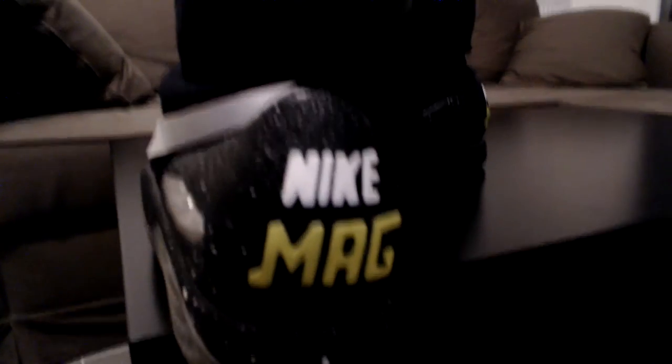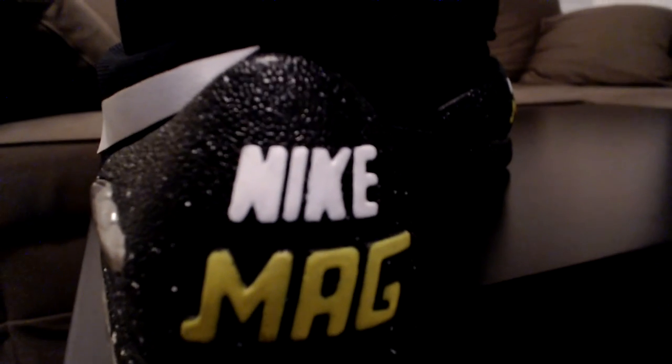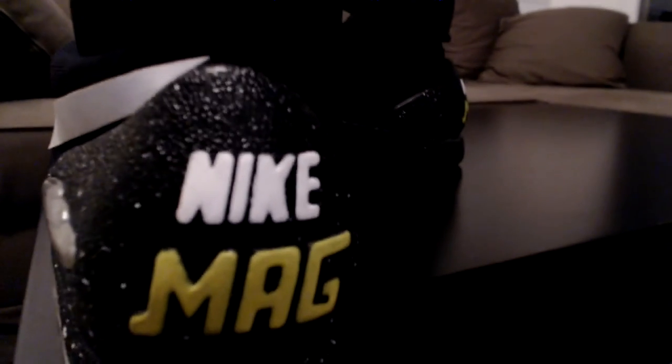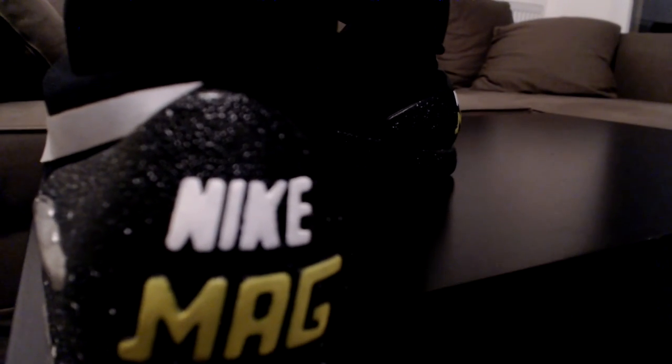Now about the Nike Mag logo — you cannot really see the real color on camera, but it is neon yellow on the mag. To get the letters perfectly as you can see, you will not believe how many layers I used. I think I did over 15 layers to get the letters down and to make them stay over time when you wash the shoes too.